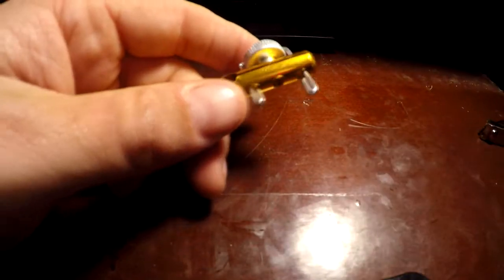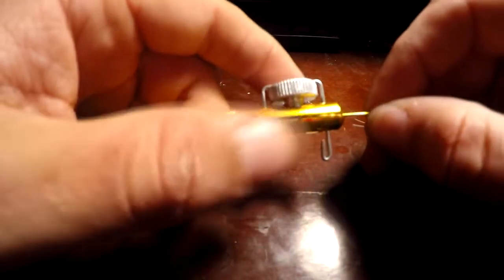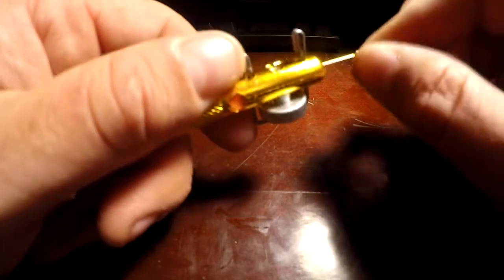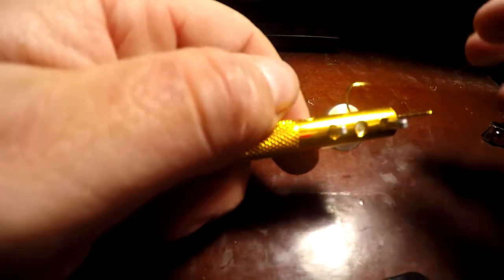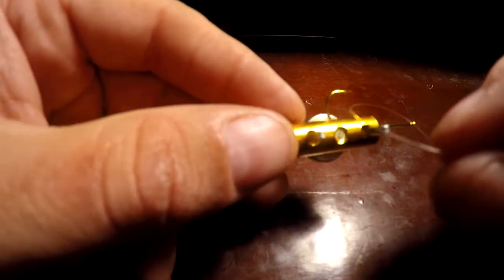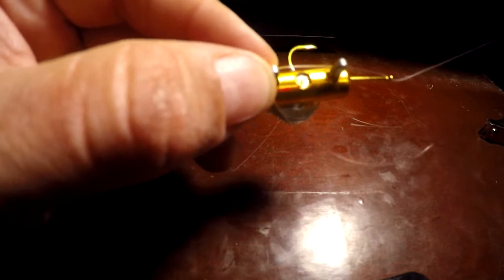You take your hook, set it in here — this thing acts like a vise — and you clamp it down with the thumb screw. Then take your line and run it through. You don't actually have to run your line through the eyelet, I just prefer to. There are some types of hooks out there like Chinese and Japanese hooks that don't even have eyelets on them. Tighten that down a little bit more because the hook is coming loose. Anyway, you run it through the eyelet like that, then hook it over these two pins.